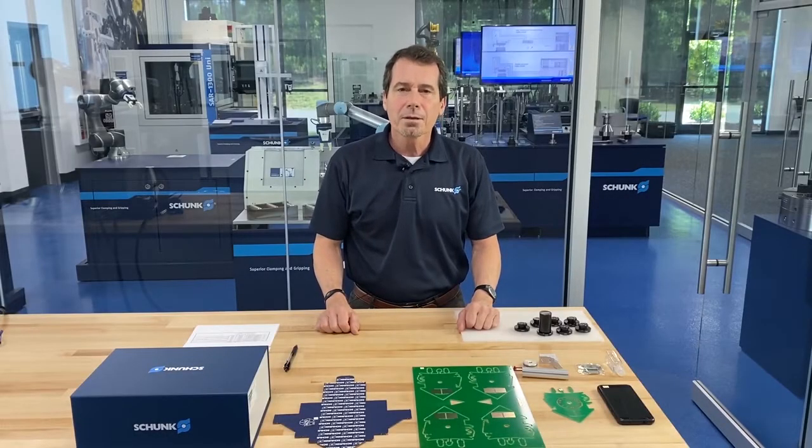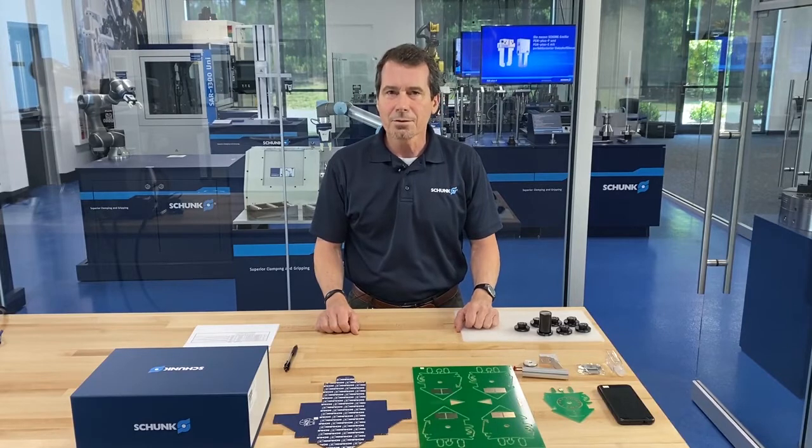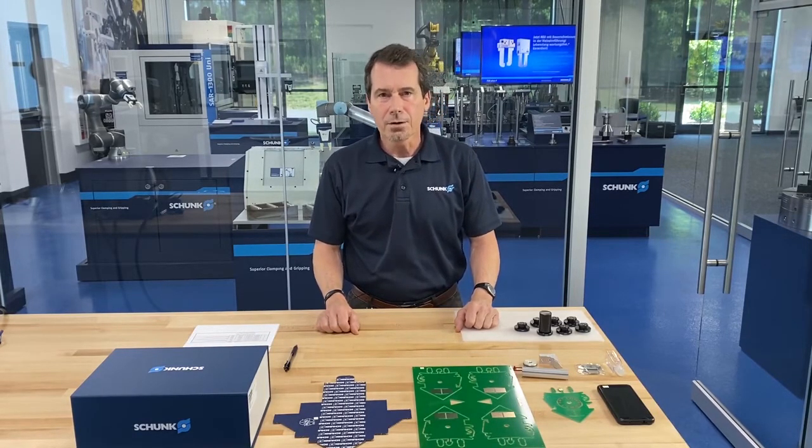Hello, my name is Matt Smith, Senior Applications Engineer at Shunk USA in automation. Today I'm here to talk with you about a new technology called Adheso.